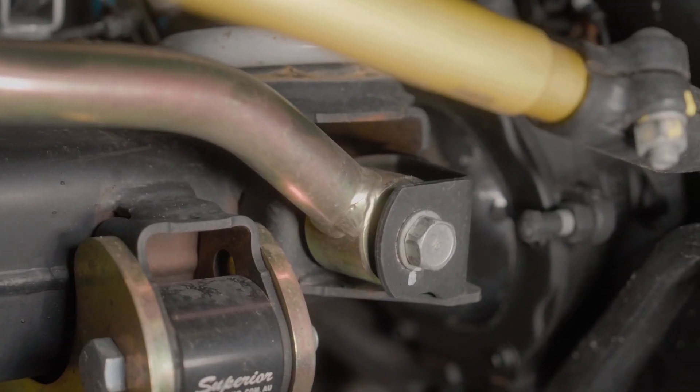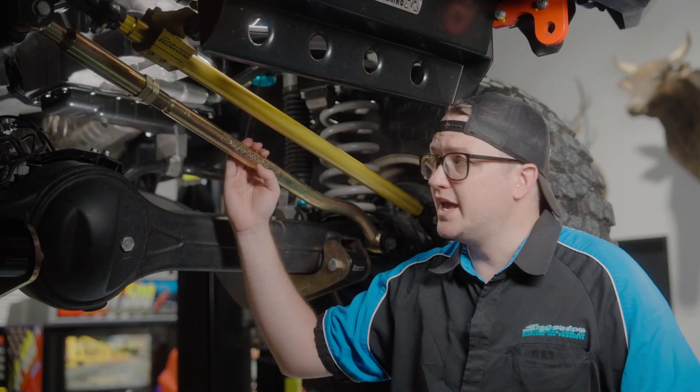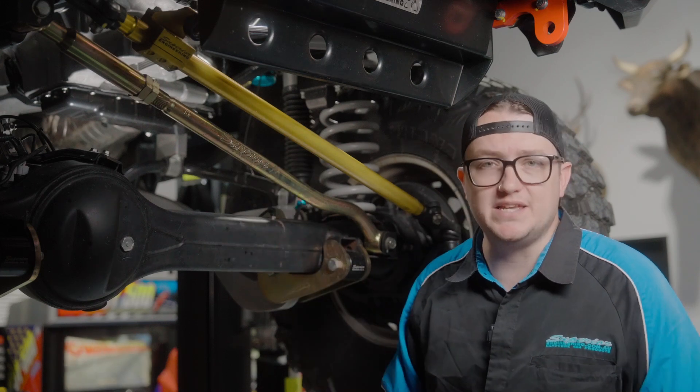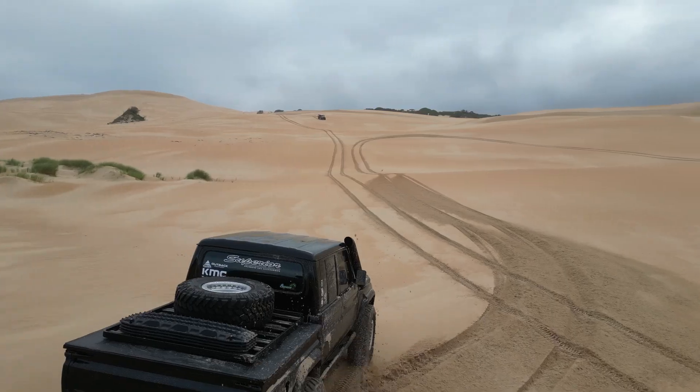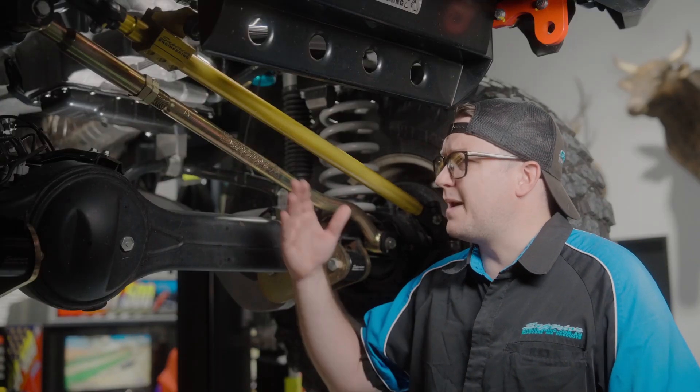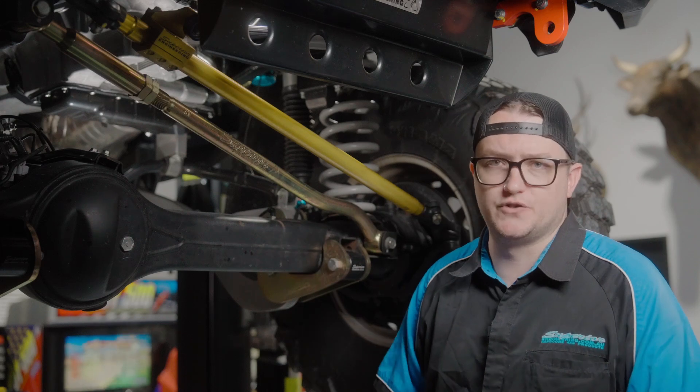What makes our Superior Engineering Pannard Rods a step above the rest is that we offer a lifetime warranty against bending. We have been testing these things for the last 20 years, whether it's competition trucks, touring in any location, or big heavy GVM-upgraded cars up to four and a half tonne — these things stand the test of time.